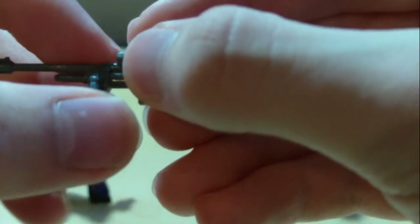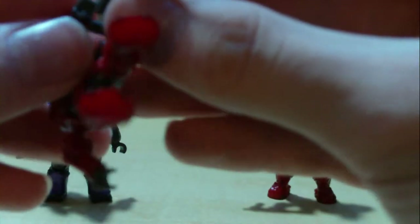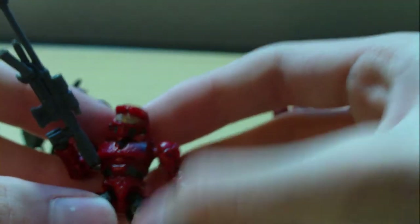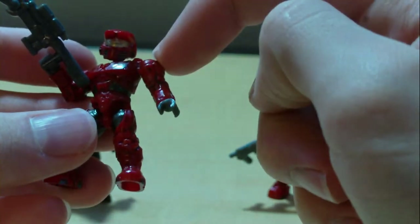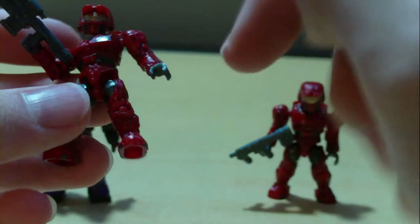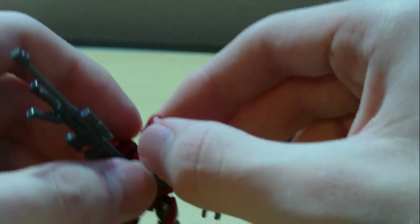You can fold the legs down and he can hold it very nicely. Articulation is a ball-hinged head, ball-hinged shoulders, hinged elbows, swivel wrists, swivel waist, ball-hinged hips, and hinged knees — the basic articulation for all Mega Bloks figures.